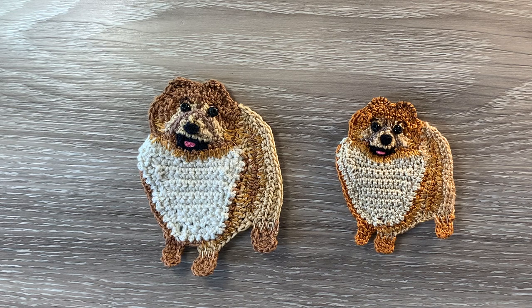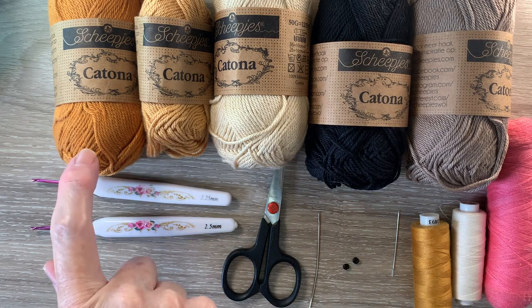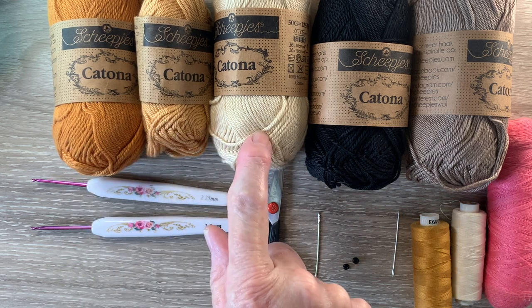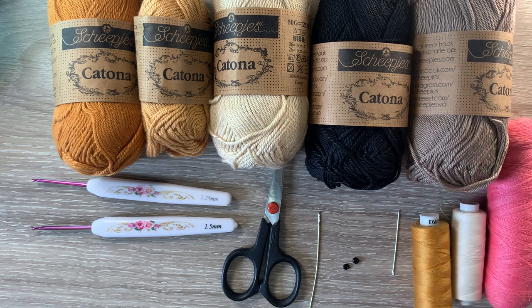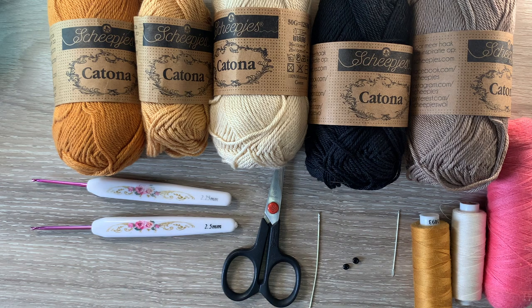I'll be using Katona cotton — I'll tell you the size at the end of the video. I've got 383 ginger gold, 179 topaz, 404 English tea, 110 black, and 254 moon rock. I'll only need a tiny bit of that. I've got a 2.5 millimetre crochet hook for the main parts and a 2.25 millimetre hook for the neatening rows, scissors, a darning needle to weave in the ends, 2 black beads and sewing thread and a needle to stitch it together.